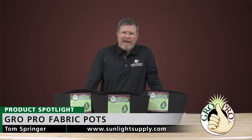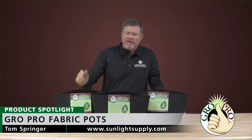Hello, my name is Tom Springer and I'm with GrowPro. Today we're here to talk to you about our fabric container.